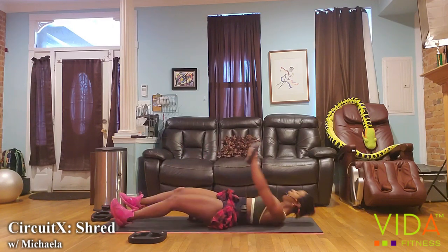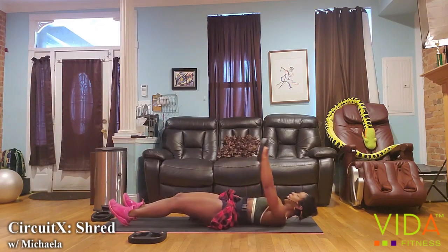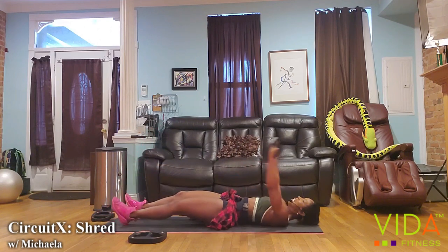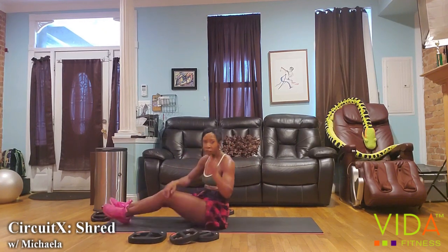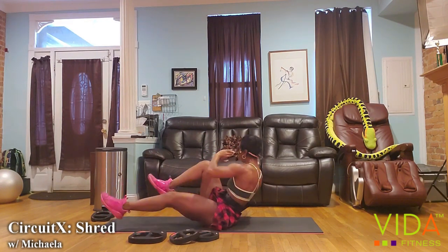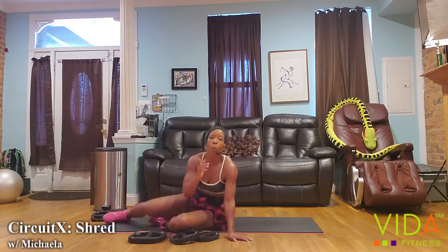We have one minute. I want to see the quickest, most explosive movements. Four, five, six, seven, eight, nine, ten. Bicycles — we have 40 seconds. Come on, bicycle crunches. Ten, nine, eight, seven, six, five — twist up the abs — four, three, two, one.